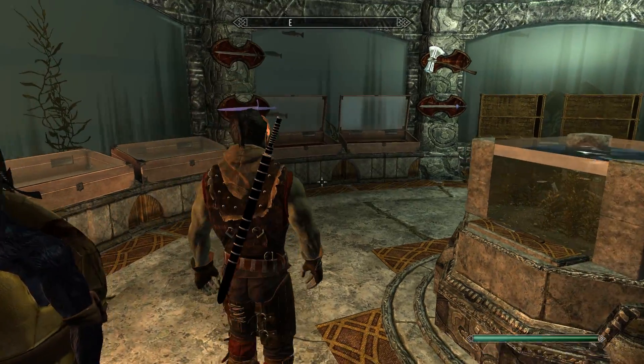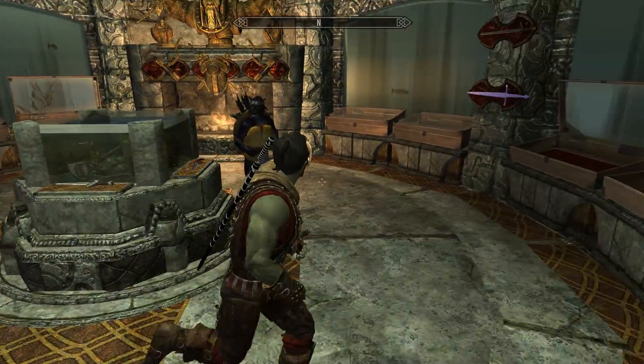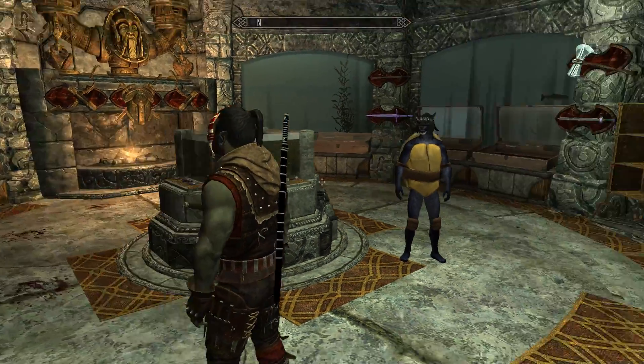I really like the sheath. It has a very interesting shape. I really enjoy it. Very cool indeed.